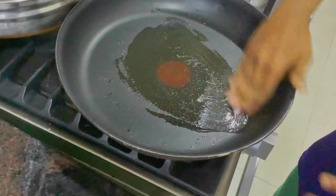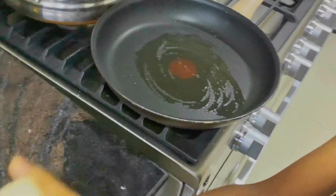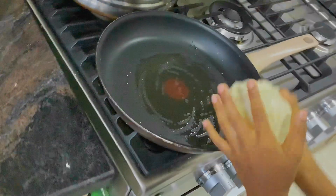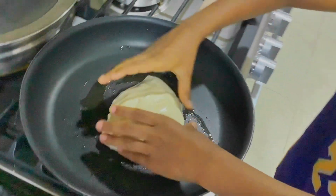I put some olive oil, put it in the pan. Next, we are going to take a look — open the top.